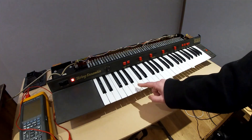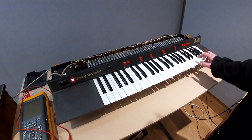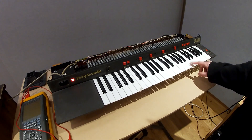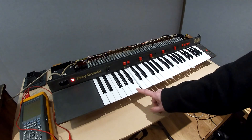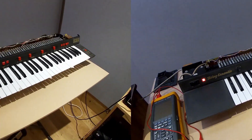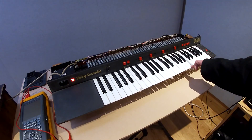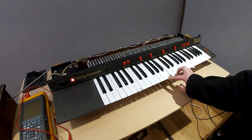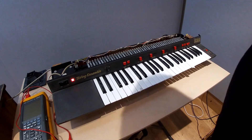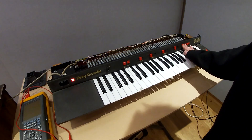They're working fine, and the C sharp as well — at the moment it's working. But after about a few minutes these keys will start to disappear. After a period of time we start getting dropouts, and as time goes on it seems to be happening on all keys.